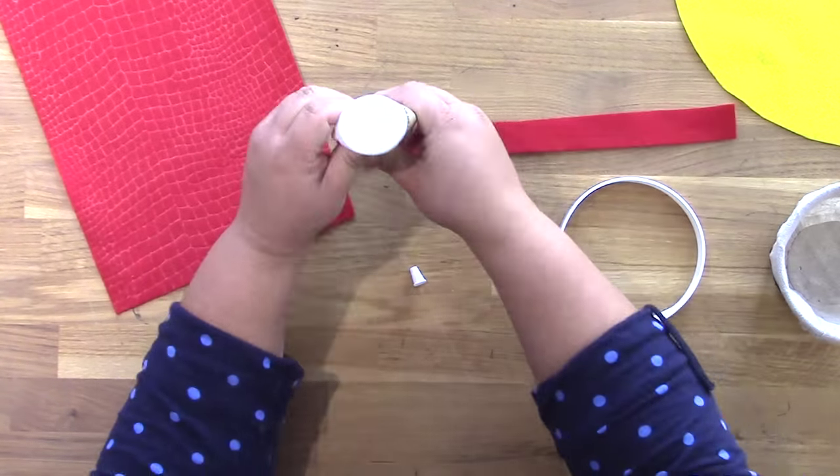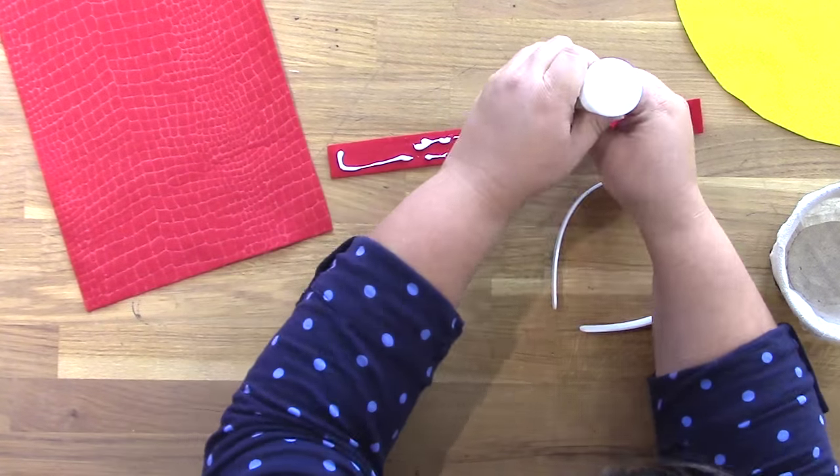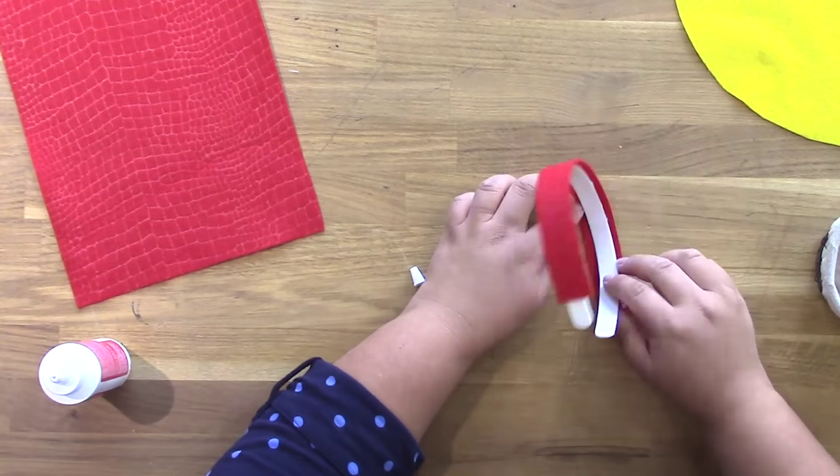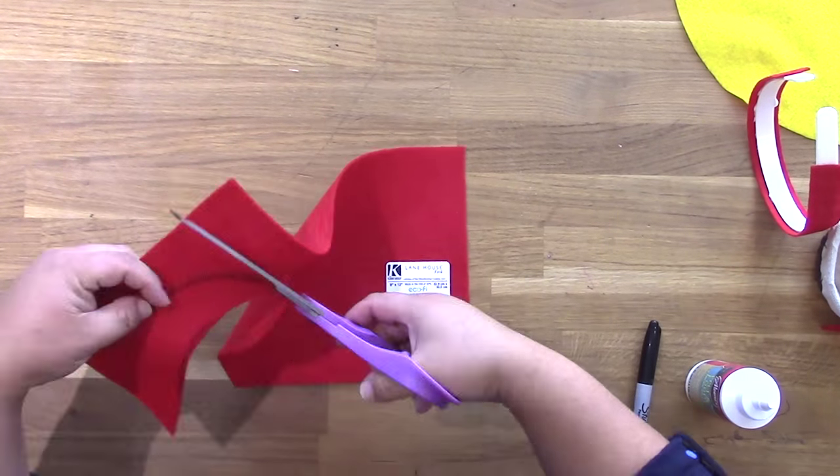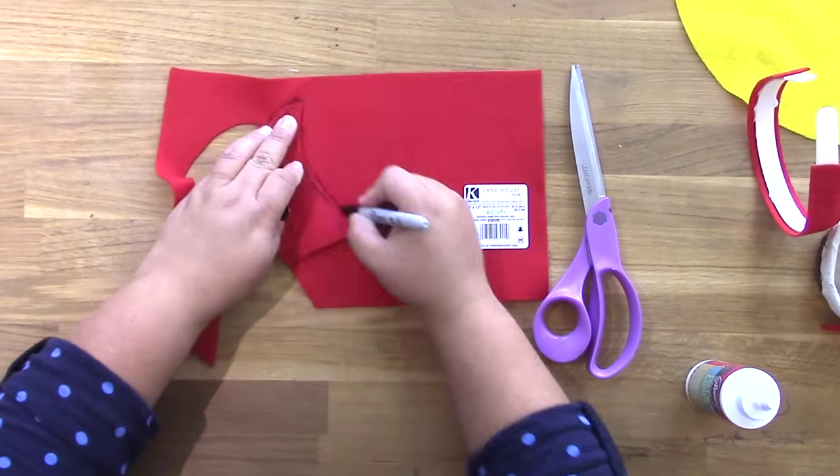Then I have this really cool embossed felt — it looks like snakeskin — from Kunin as well. I'm using some felt and foam glue by Aleene's, available through I Love to Create, to add that little strip of felt to the plastic headband.